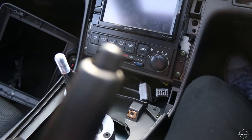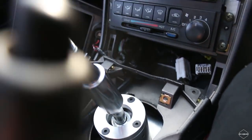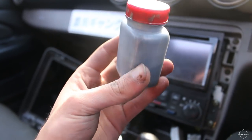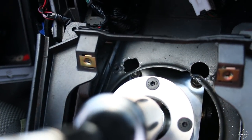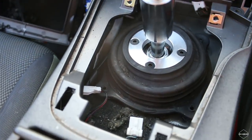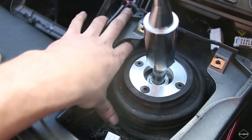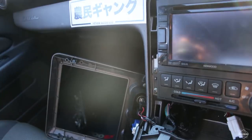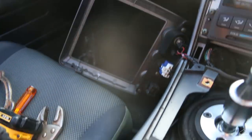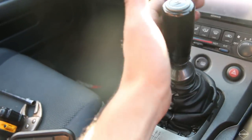When you cut those holes in the body of the car you want to get some touch-up paint to cover the edges so it doesn't rust. Then basically do a reverse order of everything you've taken apart. Put the boot on, put the sleeve on, put everything back in and then bam — she's in.